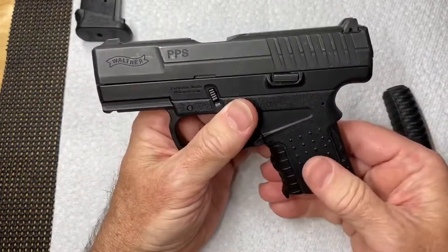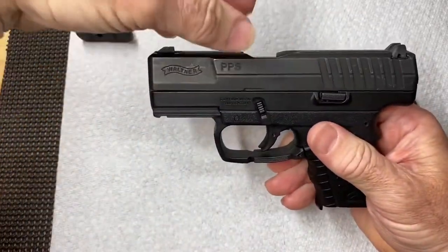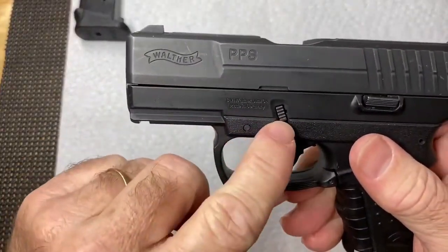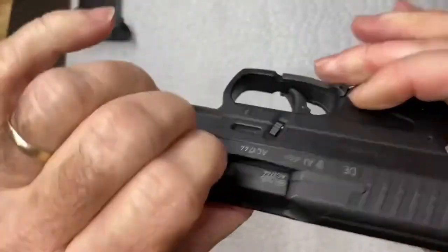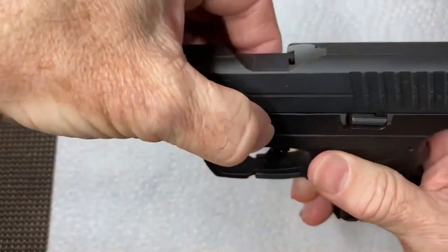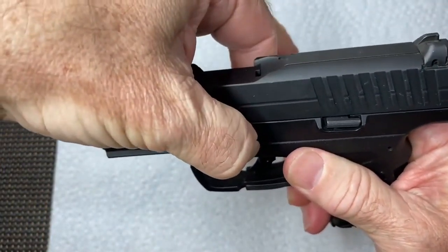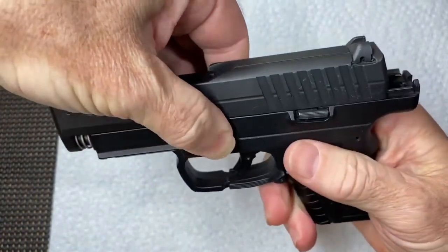Once that is off, you are now very easily going to be able to take the slide off. There's the takedown lever here - there's one on both sides, it's actually one piece that goes through. If you just press these downward, you hear a little click, and what that did was release the slide.